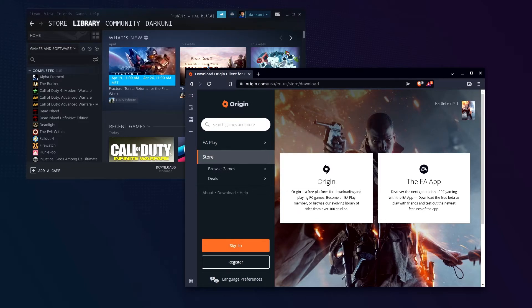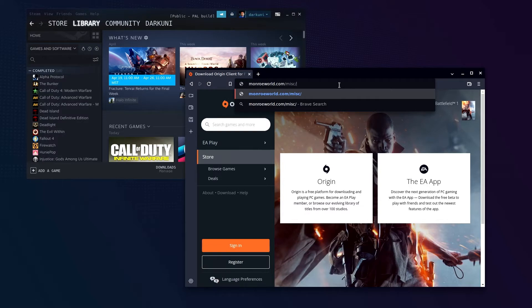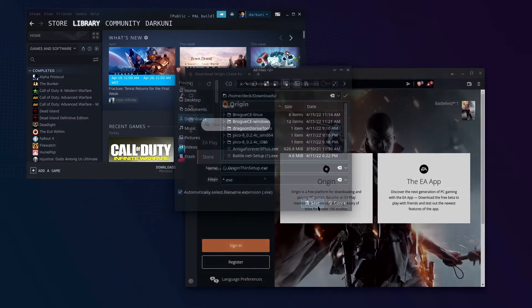You'll notice right away you cannot download the Origin Client because it thinks you're on Linux, and you can't download it. If you were on Windows you could. So you have a couple of choices: you could go download this on a Windows machine and copy it over to your Steam Deck, or you can use a locally hosted copy. There'll be a link and a OneDrive link in the description — it's the Origin Thin Setup.exe. Go ahead and save that to your downloads so we know where it is.